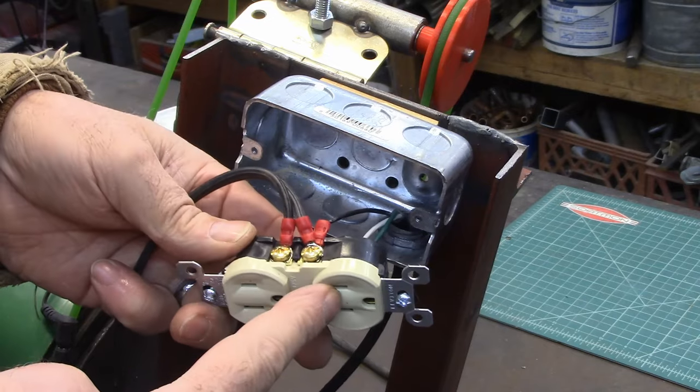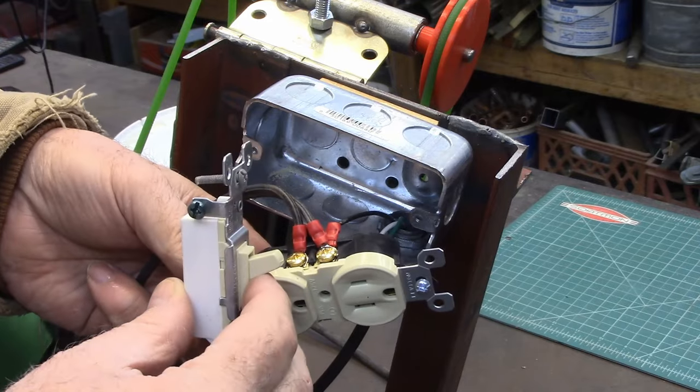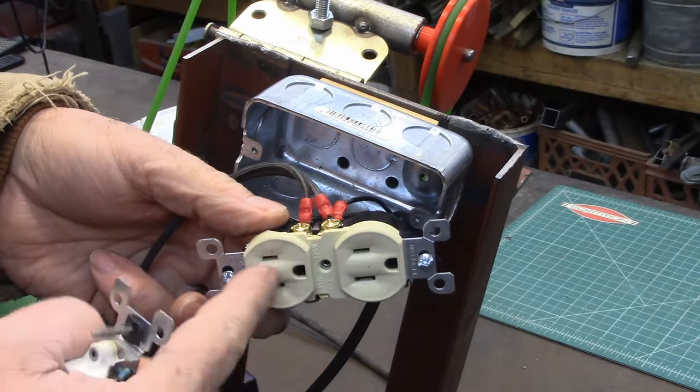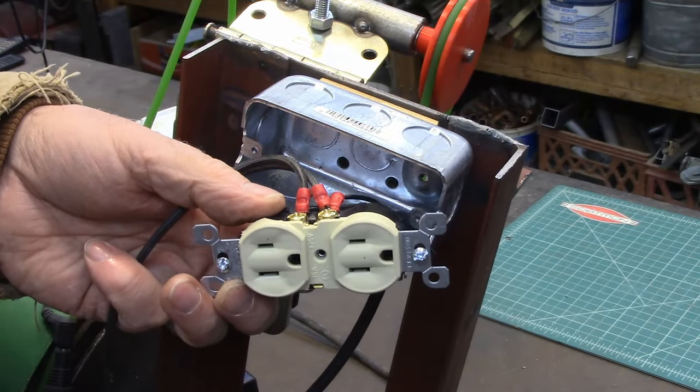Now since both of these are connected to power, this outlet is hot all the time and this one is switched through your switch — it'll only be live when you flip your switch on and off. Hope that was interesting to you, thank you for watching.